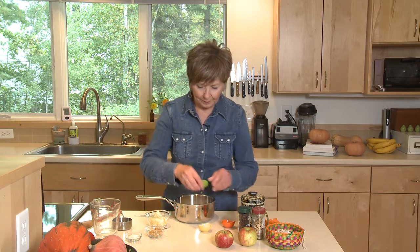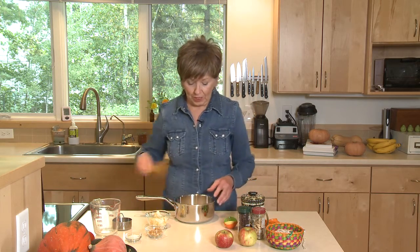I'm also going to add a quarter teaspoon of ground cinnamon, and then I'll just give it a quick stir.